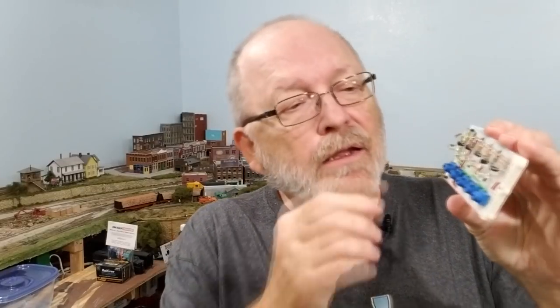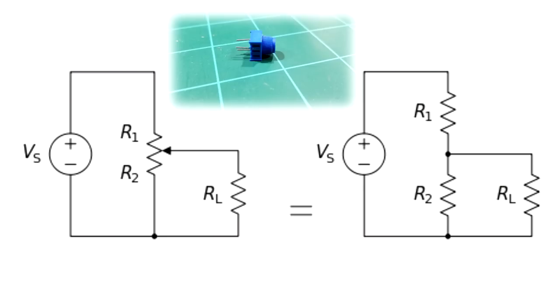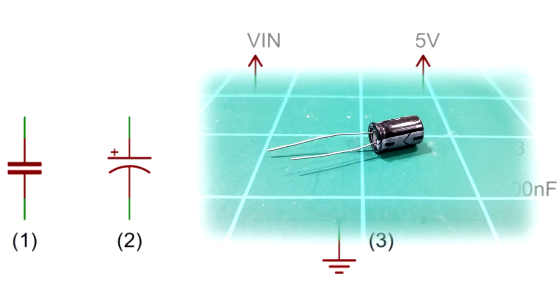Let's look at the components we haven't covered yet. The diagram on the left is of a potentiometer, and on the right is a visual representation of the same thing. The wiper — shown by the arrow — can be moved from one end to the other to change the resistance throughout the circuit.